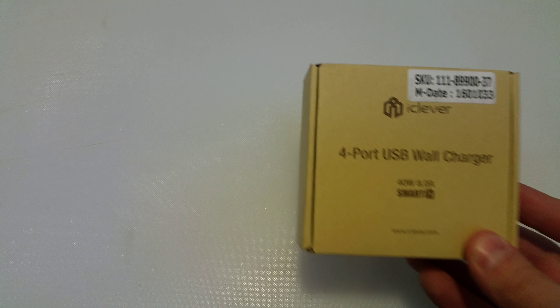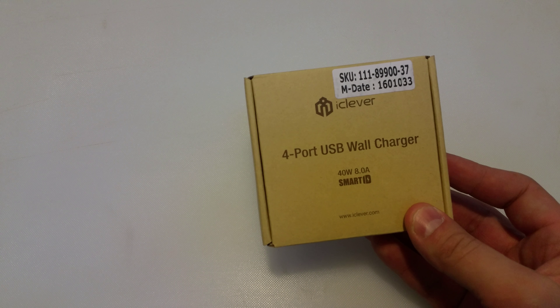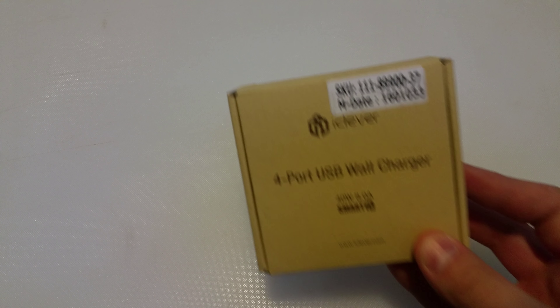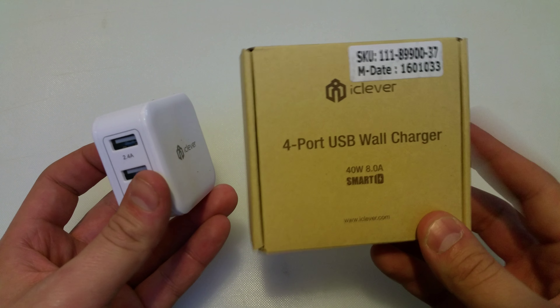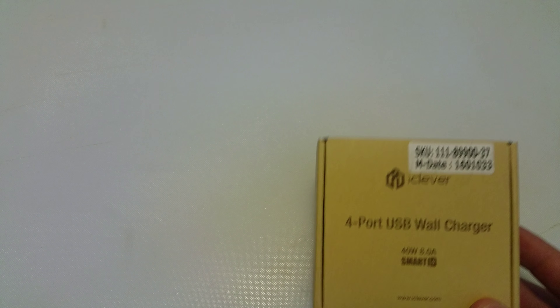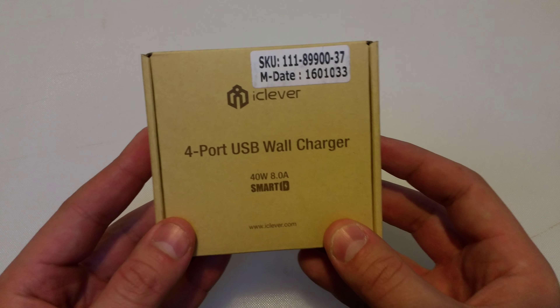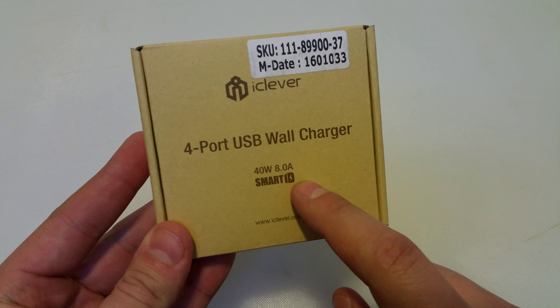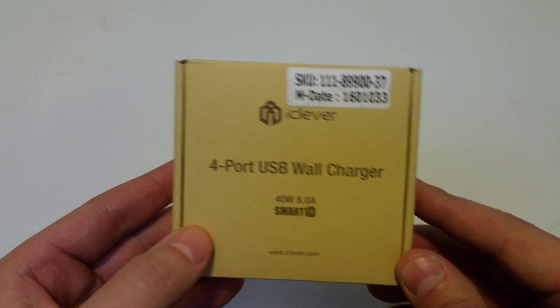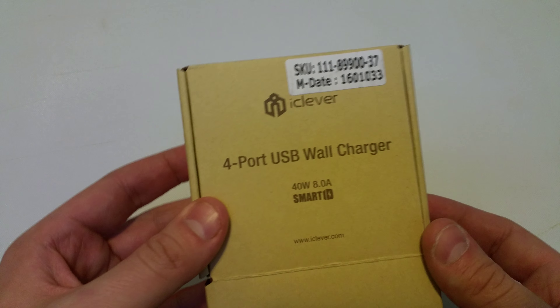Just a few minutes ago I completed the review video of the iClever 2-port USB wall charger, so we can actually compare the differences between these and see maybe why this is a better choice. The previous one was advertised at 24 watts and 8 amps, while this one comes in at 40 watts and 8 amps — so this is for the power user on the go.